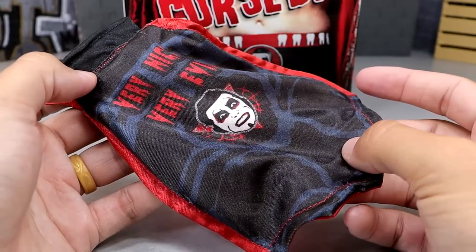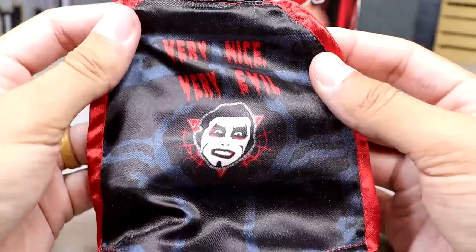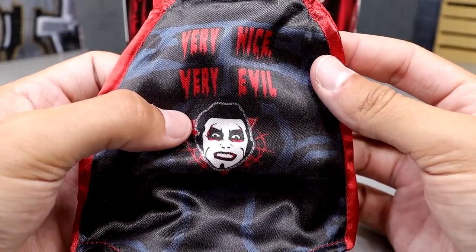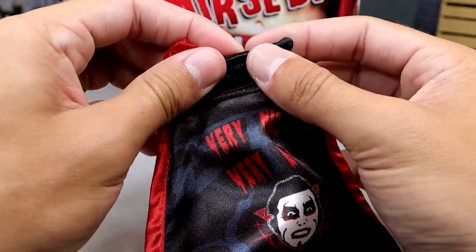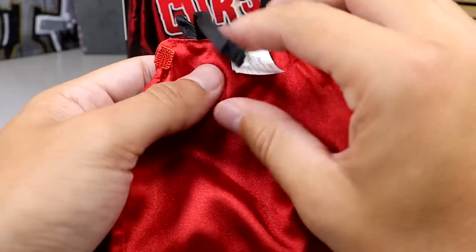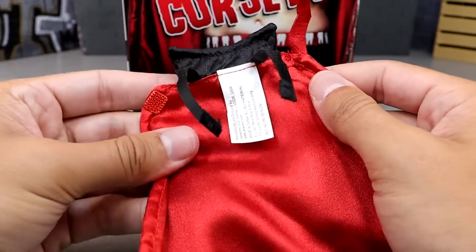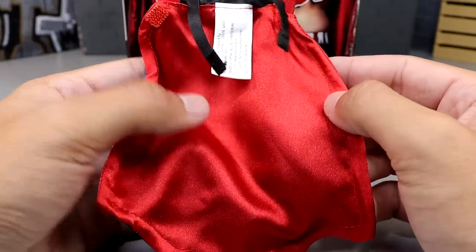The next accessory is one of the big selling points — we have this cloth cape. On the back it says 'very nice, very evil' and you have Dan Hausen's face. This is the head sculpt I would have liked to see — the big smiley head sculpt with the wide eyes. We do have a bendy wire in the neck and down the side, so you can pose the cape. This little tag bothers me — it's like a damn bed sheet. But the bendy wire looks good and it does have Velcro on it. Let me show you how to put this on the figure.